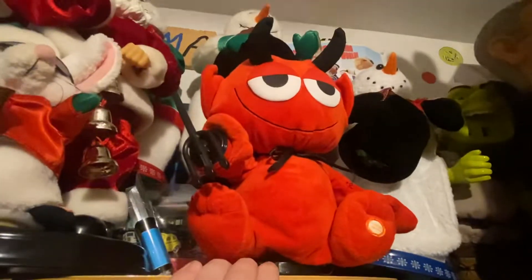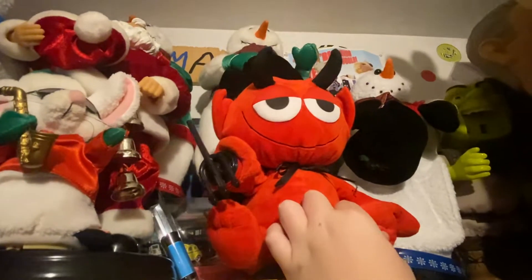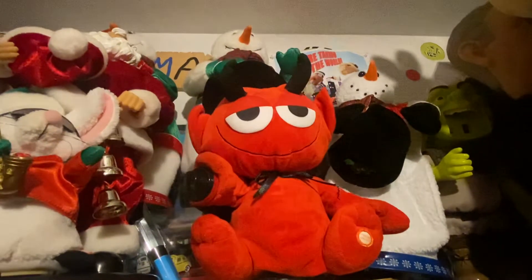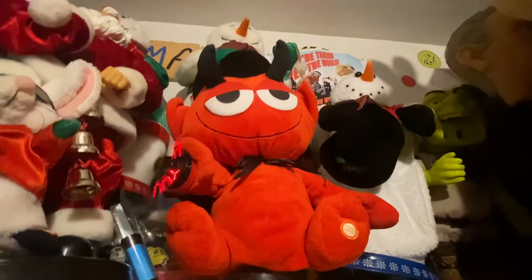I'm probably going to trade it to Seb since he wants the 2009 model. I repaired the head, but it's still making the tipping sound.